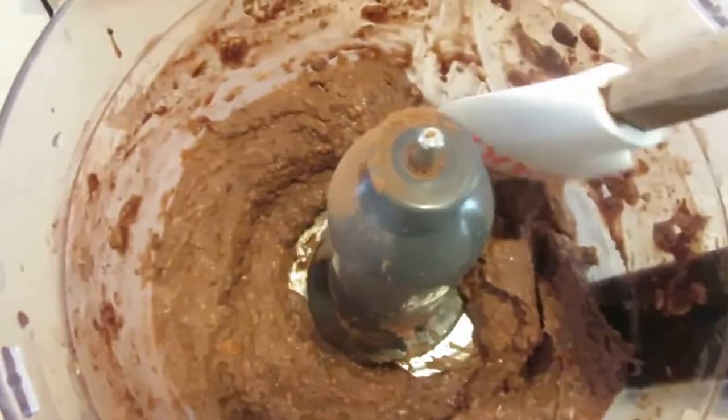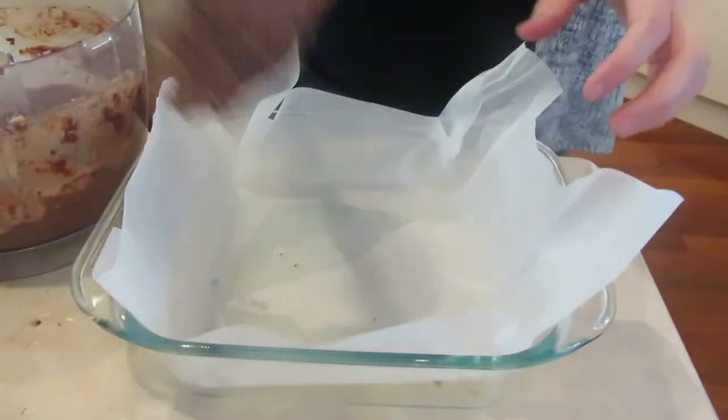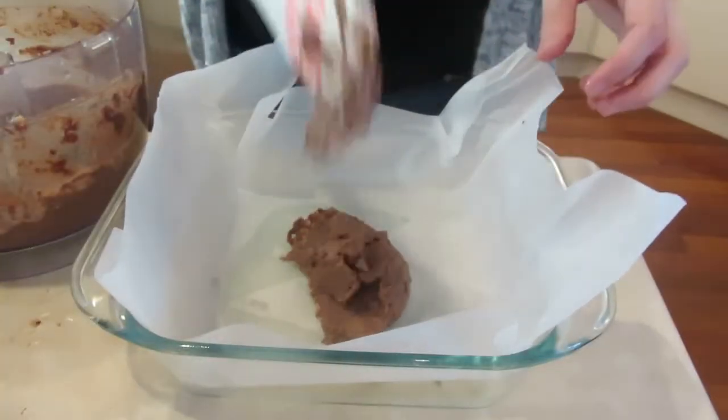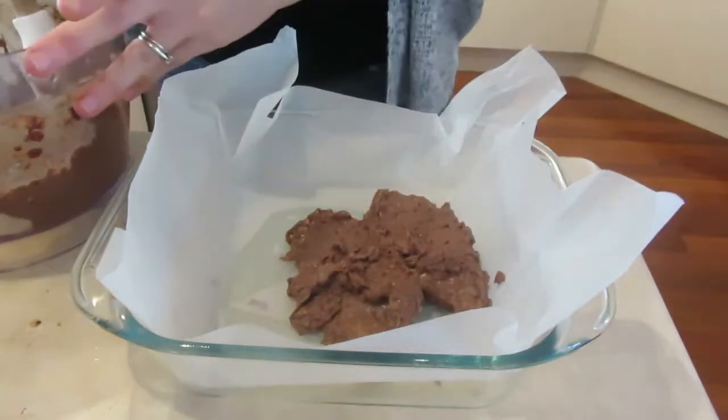I think I used a whole tub of peanut butter in this episode. You can see the texture is quite different to the other brownie — it's more of a slice, quite a bit thicker. The oats and black beans really thicken it up.